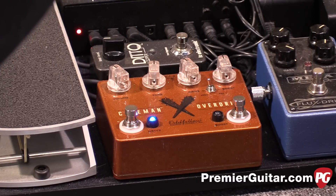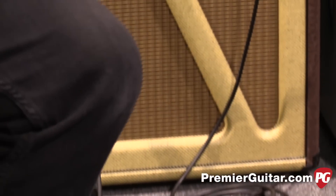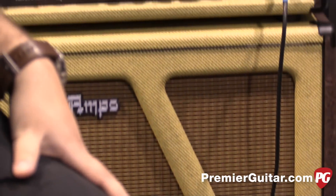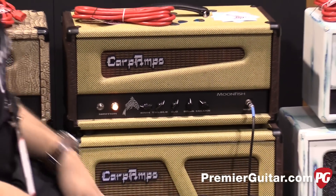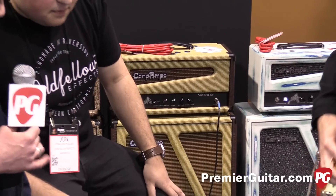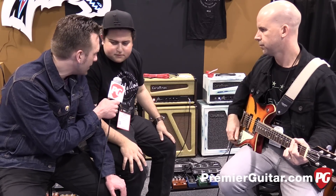Alright, so we're hearing it through a Carr amp, a tweed-looking stack back there, then Moonfish. Let's hear it with the pedal turned off so we get an idea of what we're working from. So there's the clean sound. And then when we came in, did you have the boost and the overdrive on or just the overdrive? Just the overdrive. Okay, let's hear them both.